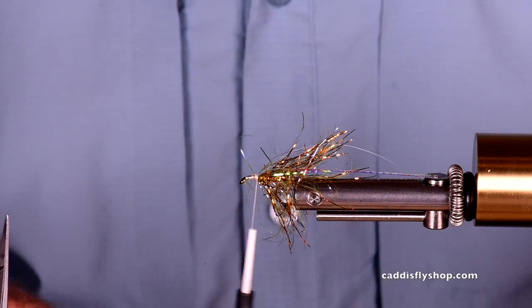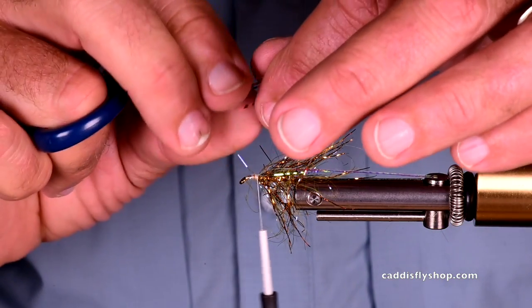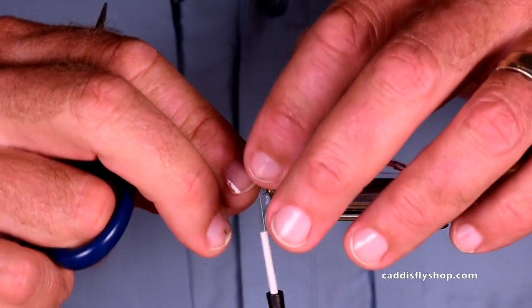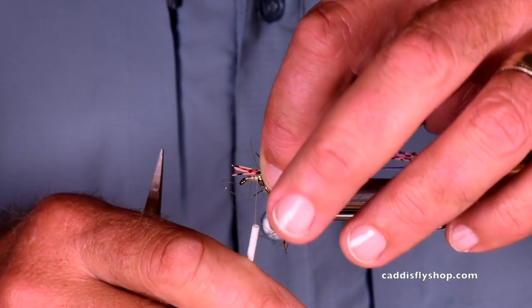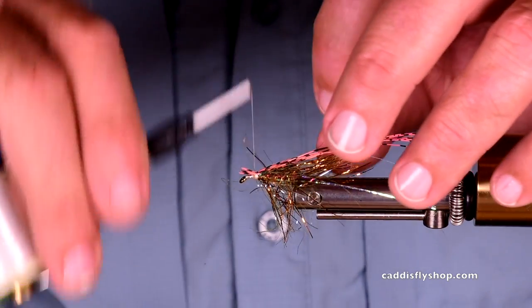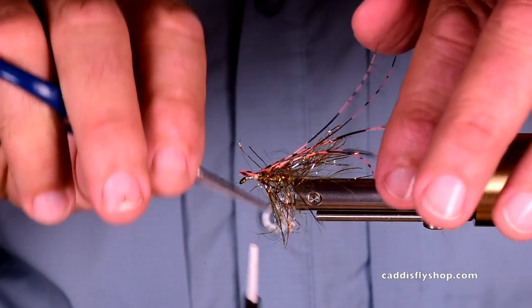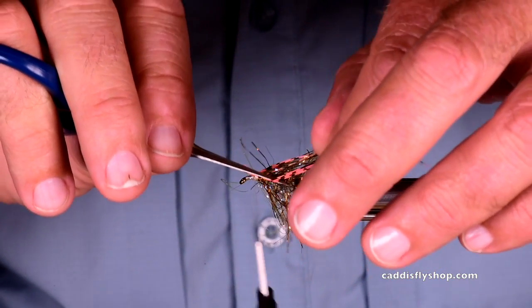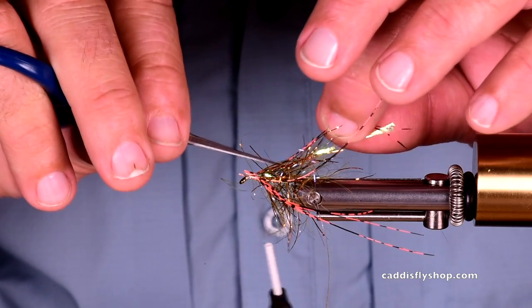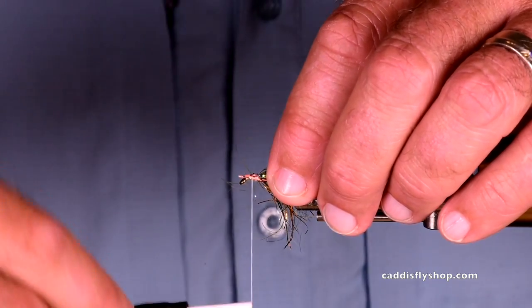I'm going to cut the rubber here — Lady Amherst fibers. I'm just going to kind of clump them on top nice and long, then spread them out a little bit, spread them around the hook before I get them locked in.